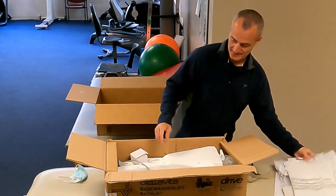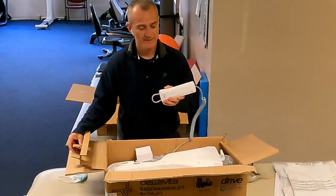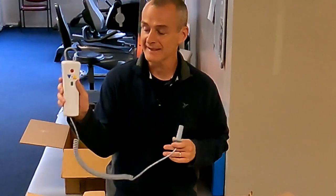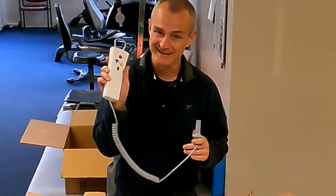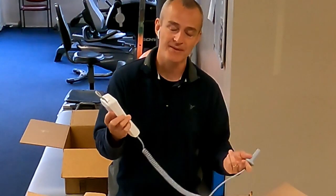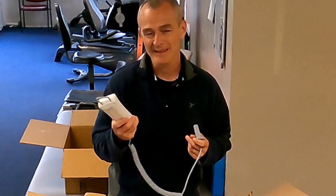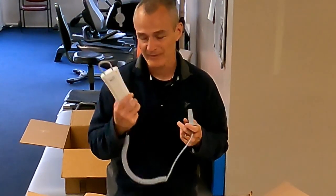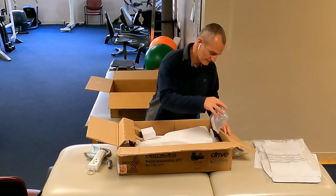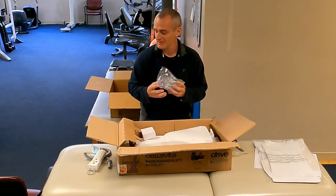This is the flexible cover for the seat — I'll set that to the side. We've got the hand control for raising and lowering the seat. I'm not quite sure what else it does, but it's color-coded. The buttons are a little small — there are some models out there with larger buttons. The controller itself is probably about three pounds just by feel. We've also got the little suction cups that go underneath the seat to adhere to the bottom of the bathtub.